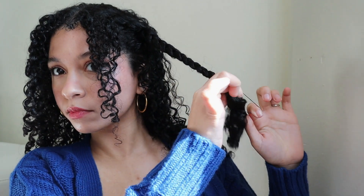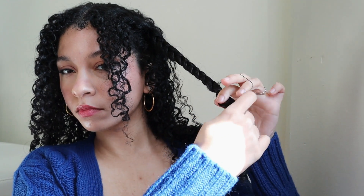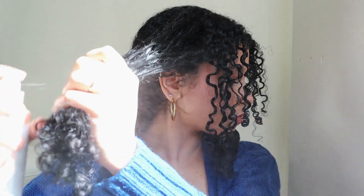The main thing about this hairstyle is making these two braids. Just repeat those steps on the other side — add leave-in, detangle the hair, braid it, and secure it.